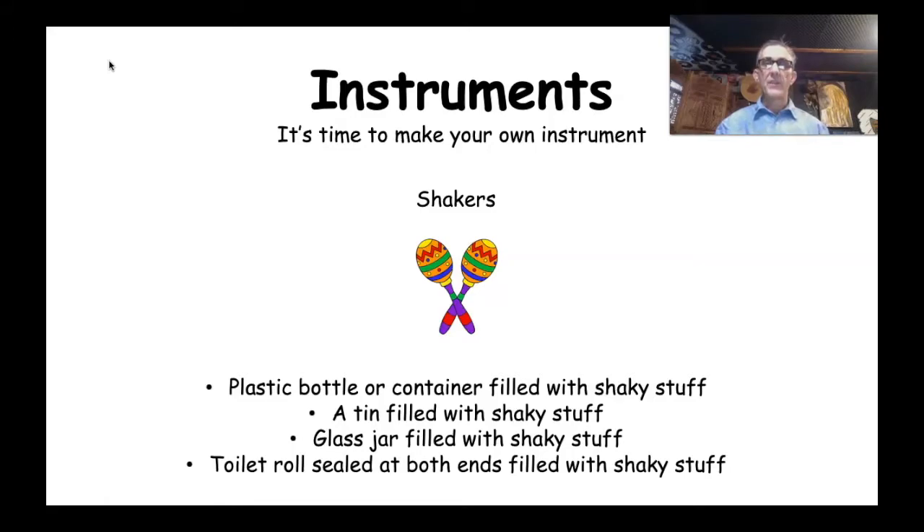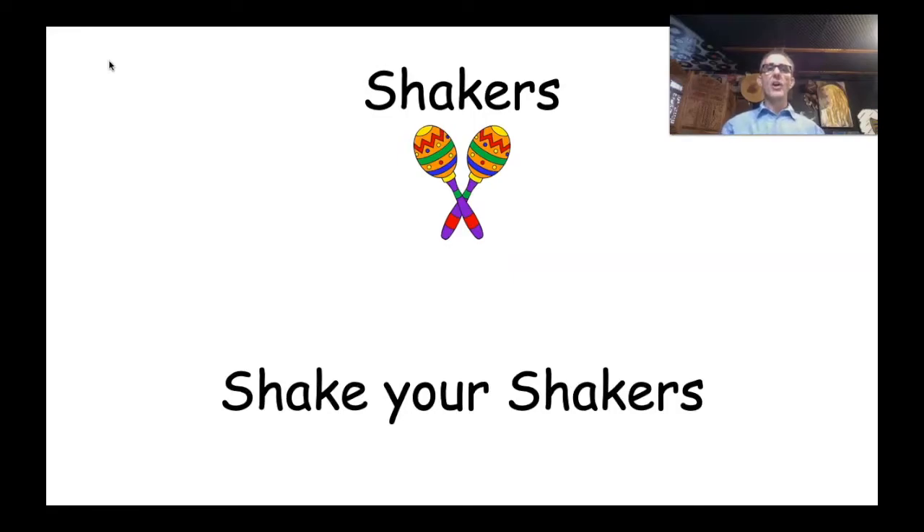If you are ready, let's go! Have a look at my shaker — I've got a plastic bottle, or plastic jar, whatever you want to call it — a container filled with shaky stuff, which is rice. Have a listen to it. I reckon that sounds really, really good! You guys might have something similar to that today.